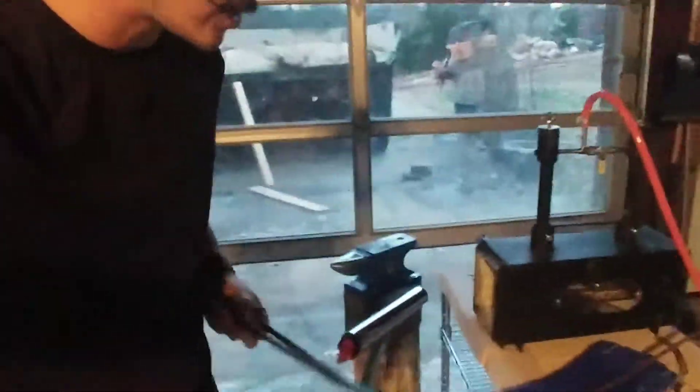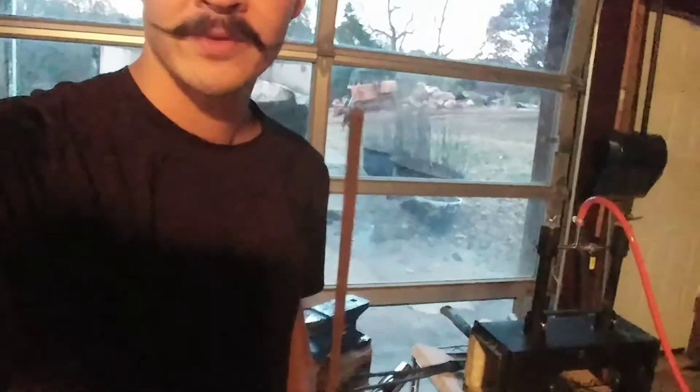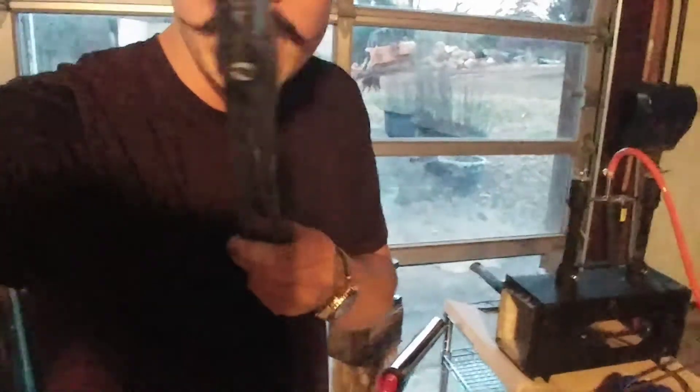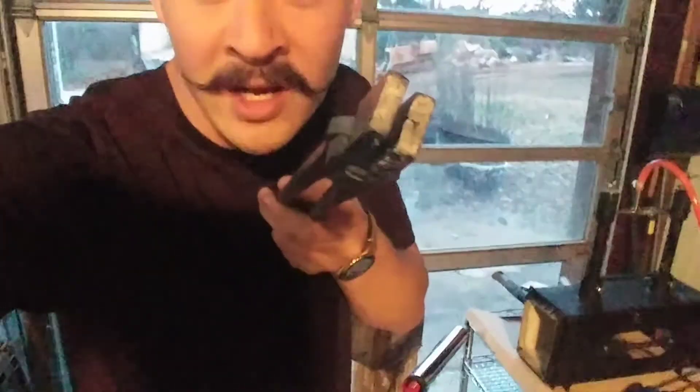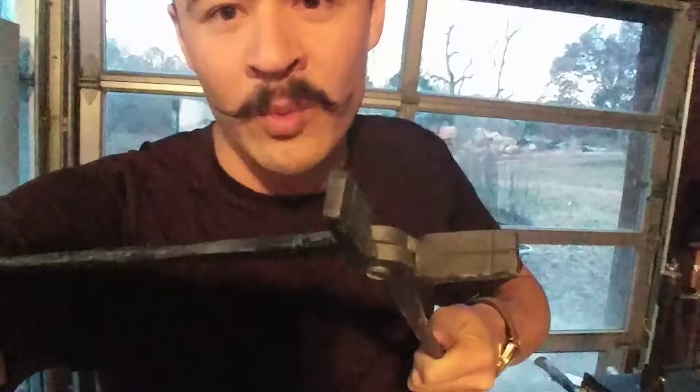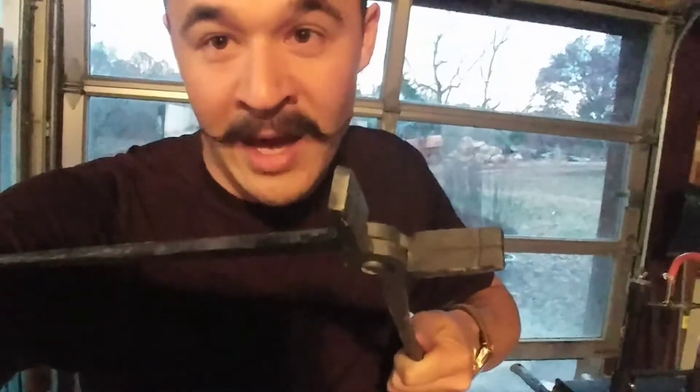I now have quarter inch bar stock — square stock. So quarter inch square stock; I'm going to attempt to shape the wolf jaw portion. Previously I've made a little cross section on both sides with a chisel, and I will be hammering. I'm going to heat them up and hammer them and we'll see what happens.